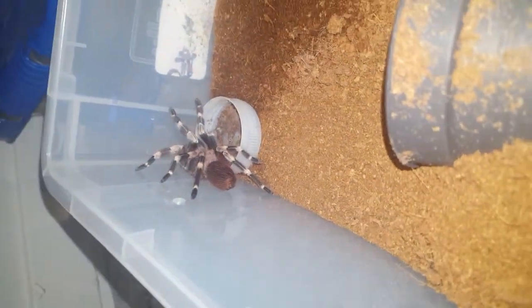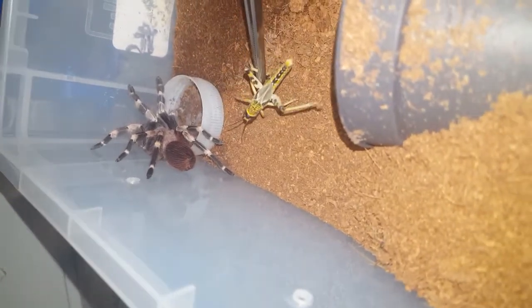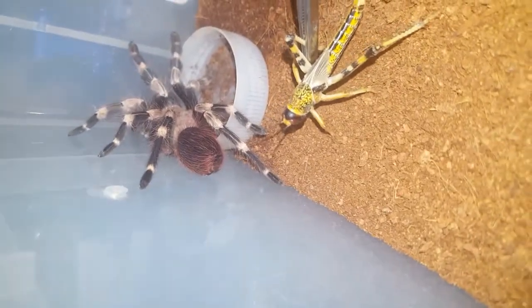This is my Nandi Kermatis female. She's about four inches. Her name is Nikita and I'm feeding her a locust. It's a decent sized meal for her.